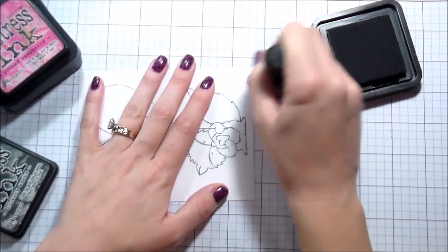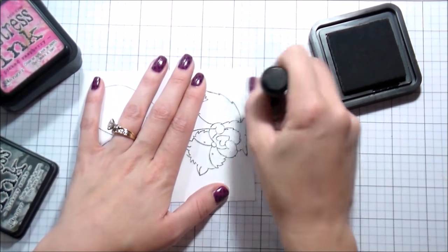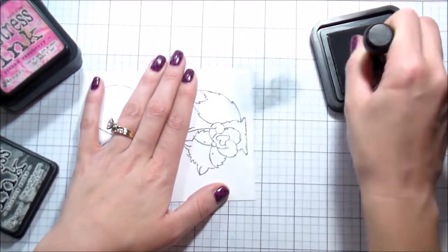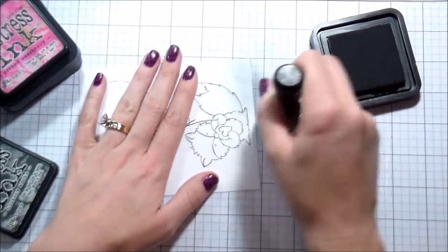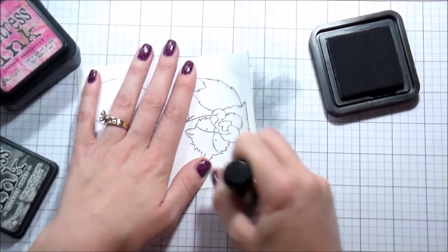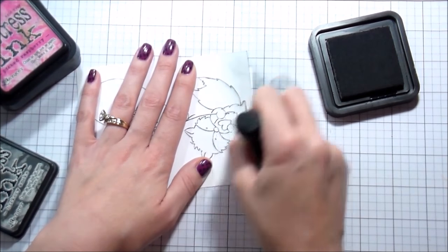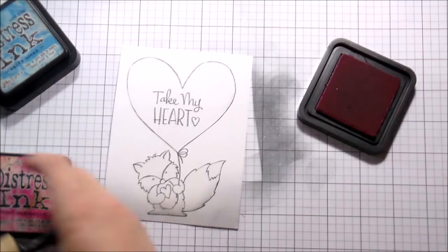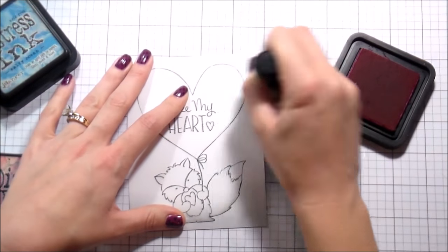I'm going to start with the Hickory Smoke Distress Ink. My masks are in place and I'm just going to give a little bit of color on the bottom — I didn't go up terribly high. This is a new foam pad; I don't use this color a lot but it's really pretty. The round ones particularly seem to have a little trouble getting started, so you just have to work with them and tap off the excess ink before putting it directly on your paper.